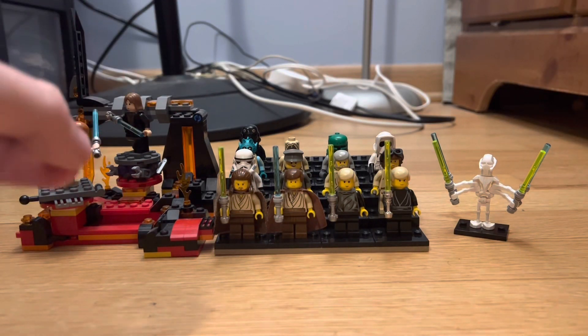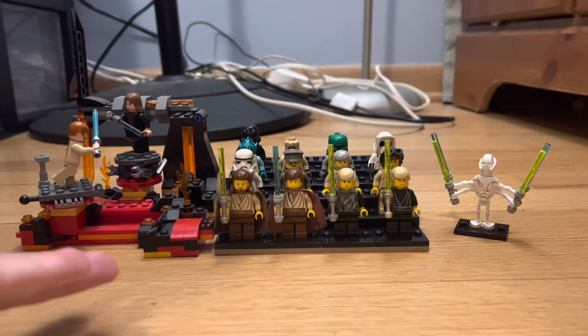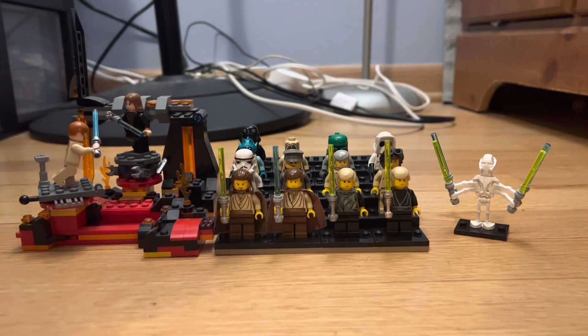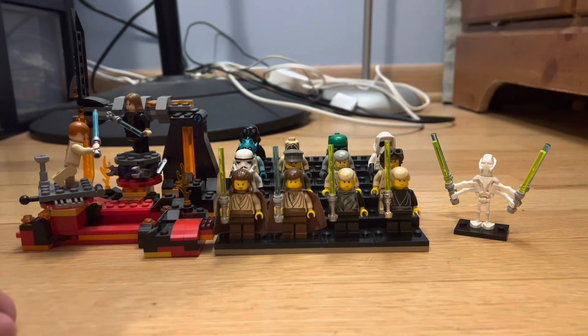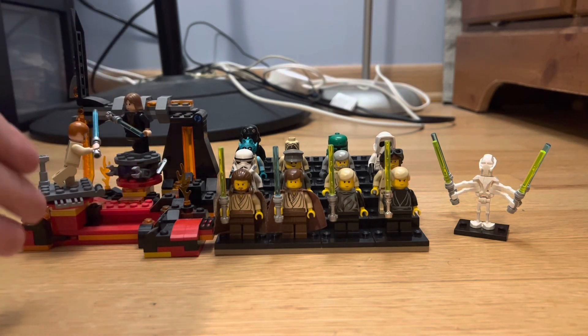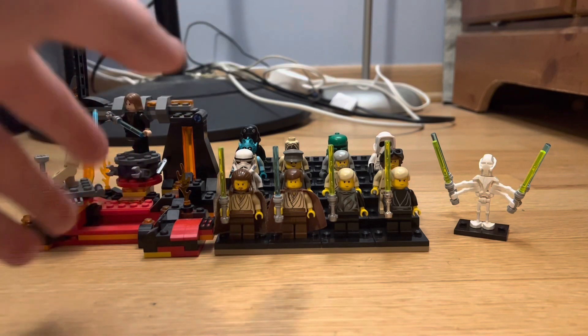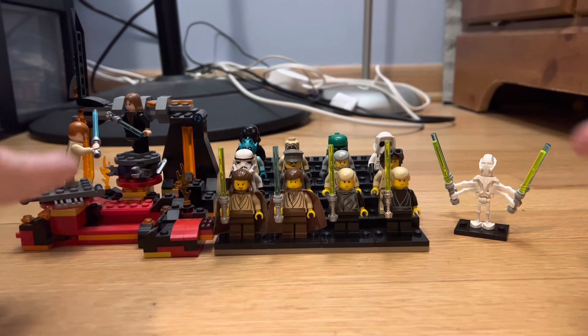Hey, what's going on guys? Sorry for the inactivity for a month — been busy with some stuff but I thought I'd make a little video for you guys. It was actually a pretty cool idea. I've been collecting the older LEGO Star Wars minifigures for a little bit now, and I want to show you what I've come across. This goes from 1999 to about 2006.